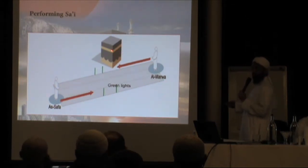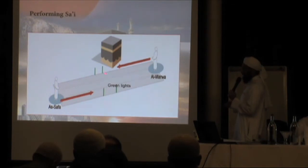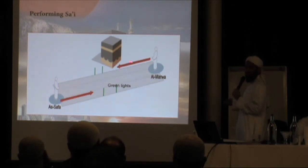Then again, you face towards the Ka'bah and do exactly what you did at Safa — you make du'ah. From Marwah you will not be able to see the Ka'bah, but you just face towards it and make du'ah. After making du'ah, you start walking towards Safa. When you come to the green lights, you run again, then carry on to Safa. You make du'ah again — that's two rounds done. Then after making du'ah, you start walking towards Marwah — three rounds done. You continue: four, five, six, and you finish at Marwah. You make du'ah, and that is your sa'i complete — seven rounds, finishing at Marwah.